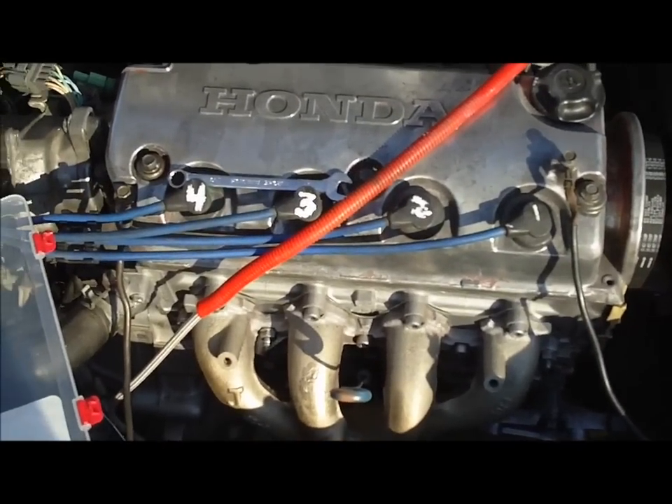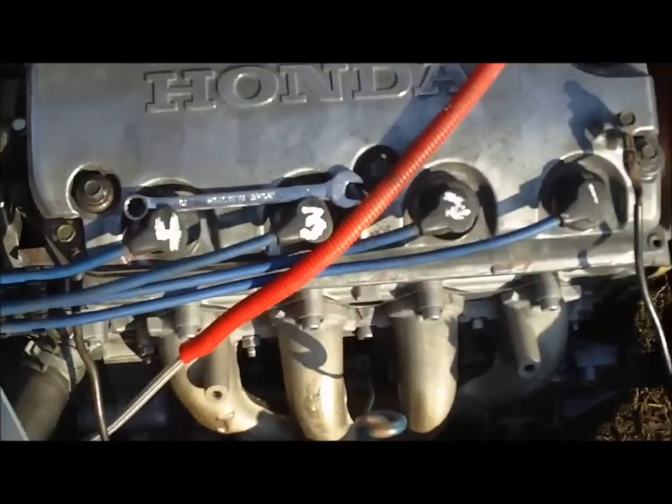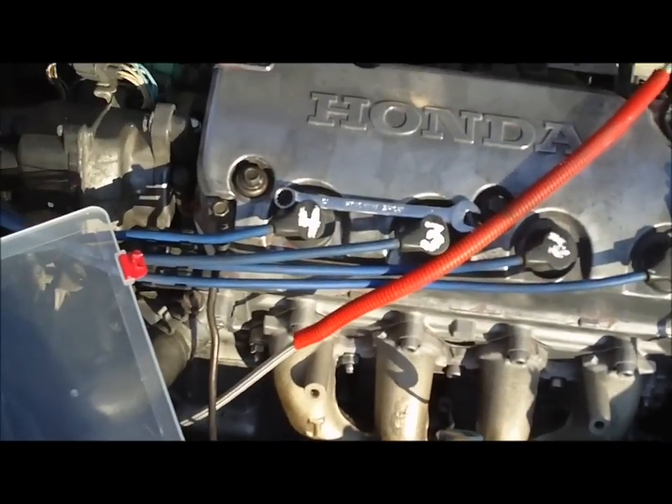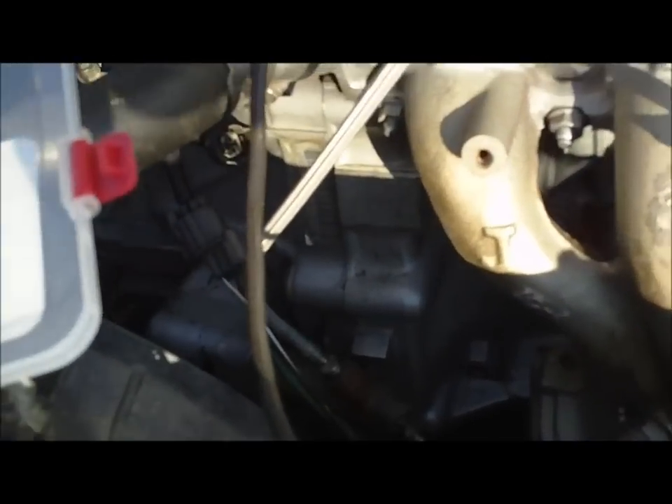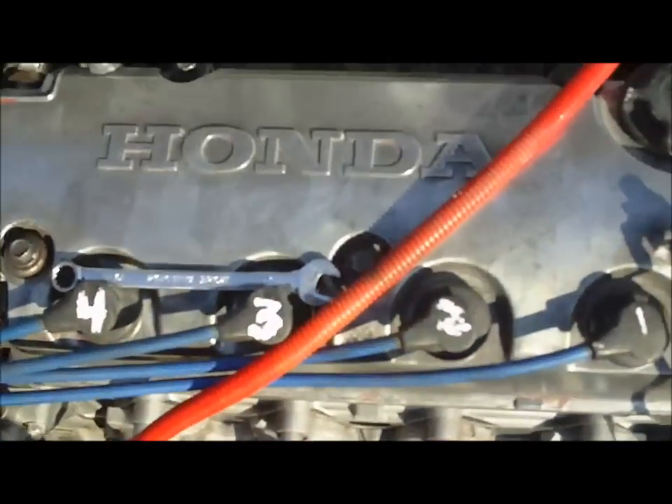This works for 92 to 95 Civic — I'm not sure about 96 to 98. This is going to be on the D15B7 block with the Z6 head, which is also known as the Mini-Me swap.